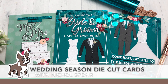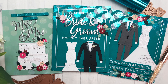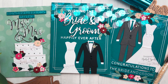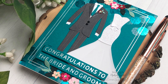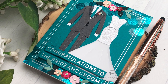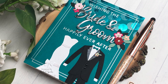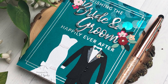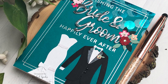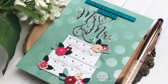Hi everyone, it's Nicole Spohr here today for Simon Says Stamp with my May 2020 Making the Cut video featuring my Spellbinders Wedding Season dies and glimmer plates to create these three wedding season themed cards. Today we're going to be using a combination of foil plates and die-cutting to create elegant, fun designs perfect for wedding cards.